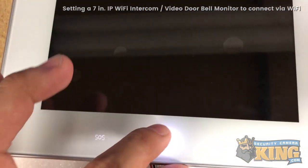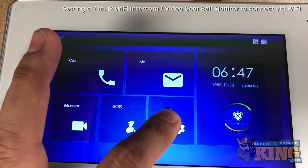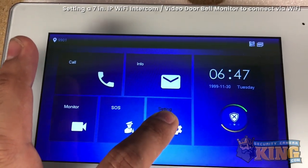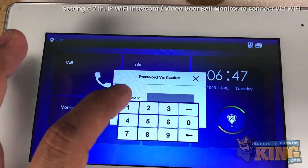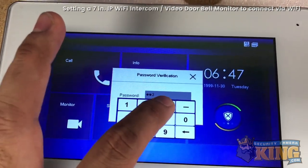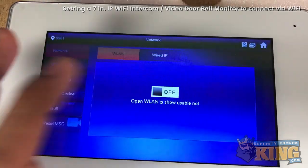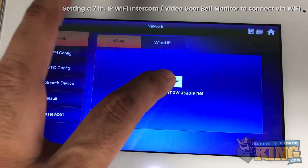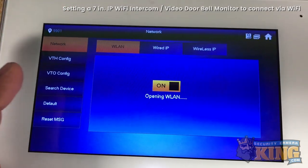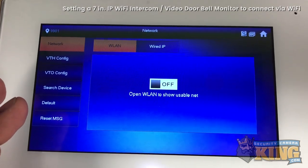Let's go ahead and click on this button to wake it up. Press and hold it until the password menu comes up. This is the second menu and I have it set to one two three four five six for the password. Here you'll see WLAN — we'll select that, turning it on and opening up the WLAN.